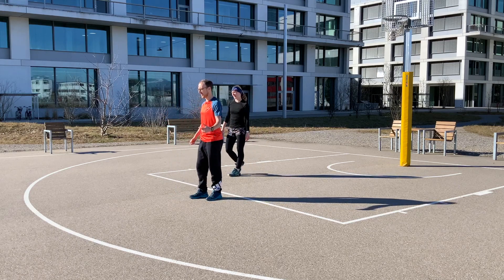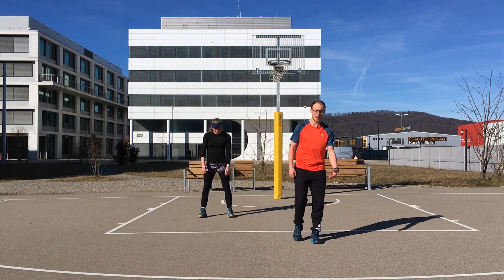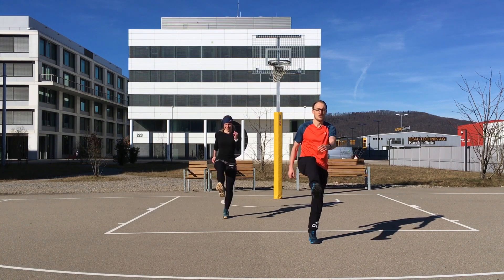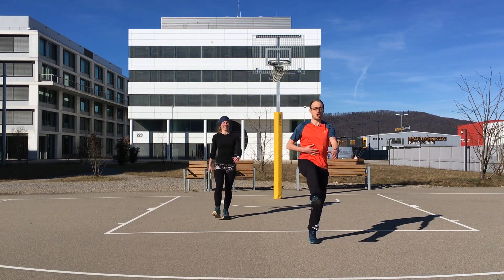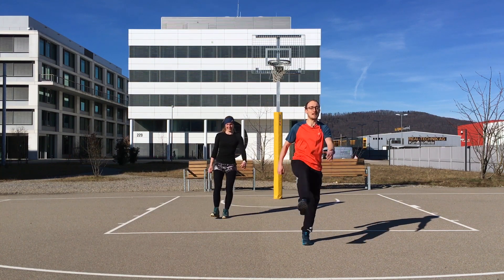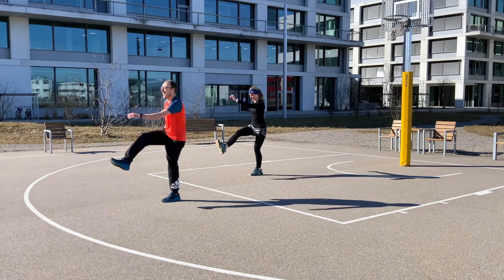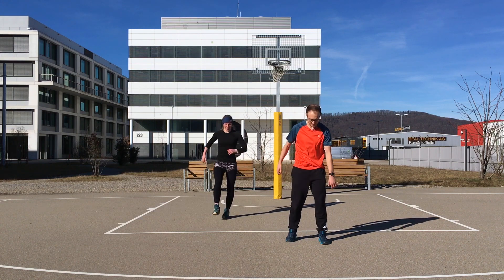Start with a deep breath in and out, then stay stable on one foot — whichever you prefer. Begin by swinging one foot while the other arm swings in the same rhythm. Try to engage your core, stand still and tall. When you're standing well, get bigger with the movement — get higher in front and bring your heel back to your glutes. Three more, two, one.